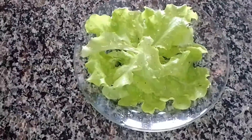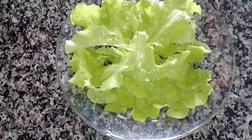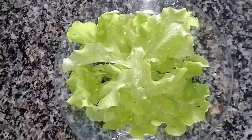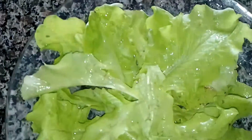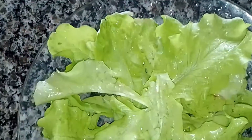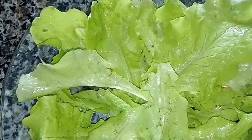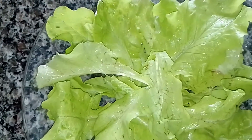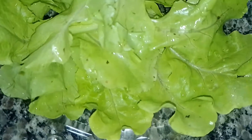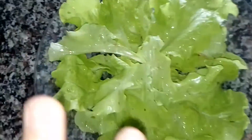Hey guys, welcome back! Today on the Glenda Kitchen, I will show you guys what I will do with my simple lettuce that I grow in my backyard. It's 100% organic and it looks so healthy and clean.